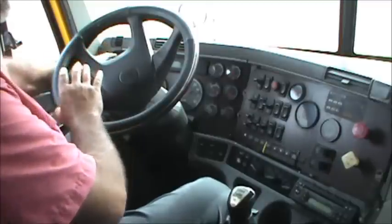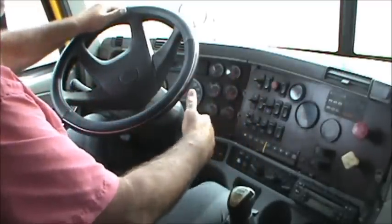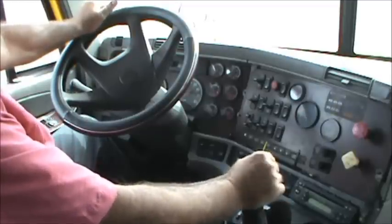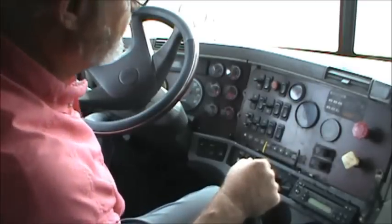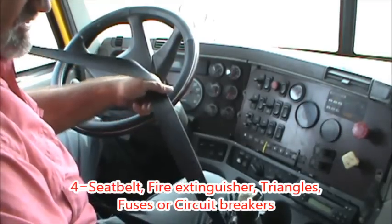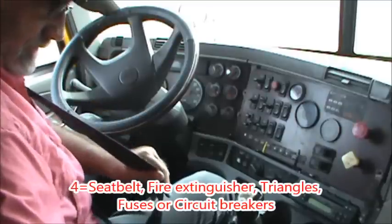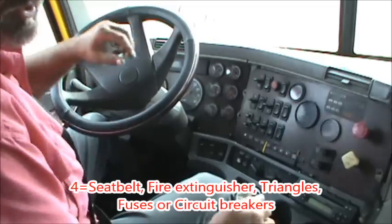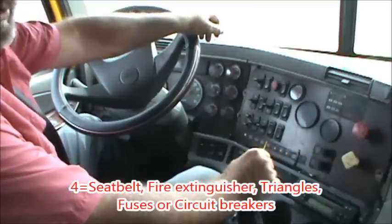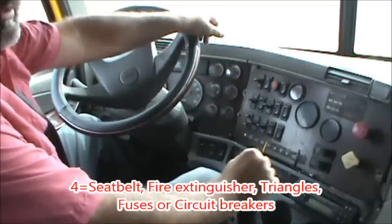It's very easy to start all the way on the far left and just scan the gauges, switches, and controls to remind yourself what needs to be tested. Starting with the number 4 — the four safety items — we're going to start with the seat belt. As soon as you get in the truck, put on your seat belt and inspect it to make sure it doesn't have any cuts or frays and that it latches and unlatches properly. Next we check the fire extinguisher. We're required to have a 5-pound BC, securely mounted and fully charged.